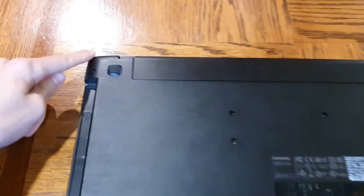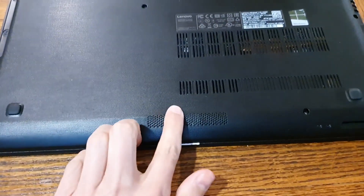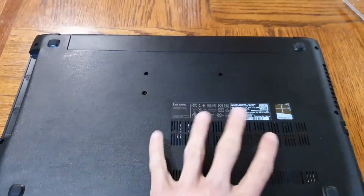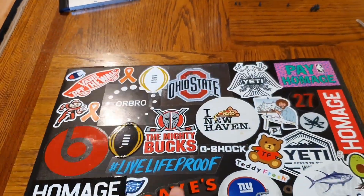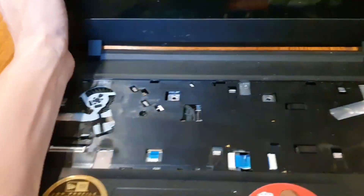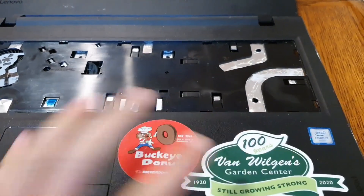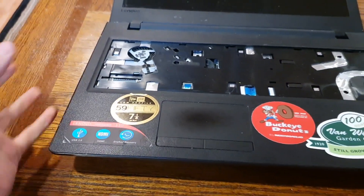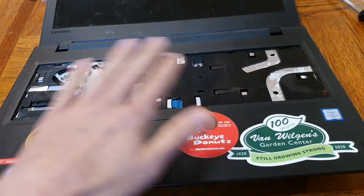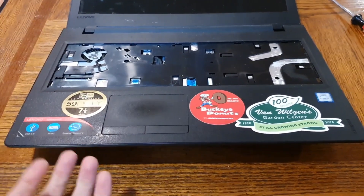Once the optical drive is removed, we need to go around the computer and find all the remaining screws — there's one there, one here, one here, one there, one there. Once all those screws are out, flip the laptop back over, open the lid, and work a spudger or credit card around the case, prying the bottom part of the housing away from the top. That's going to give us access to our RAM and hard drive so we can replace them.